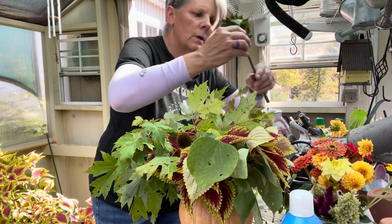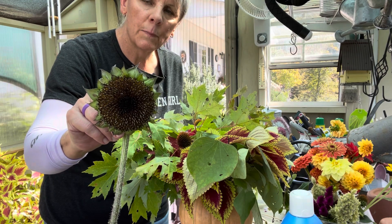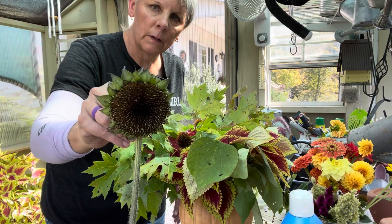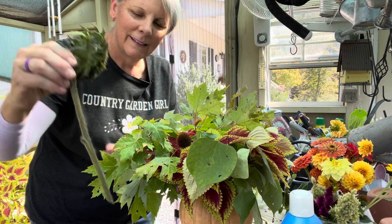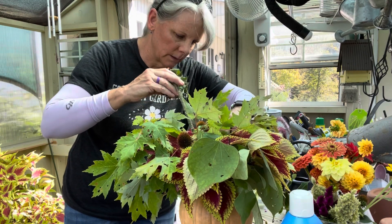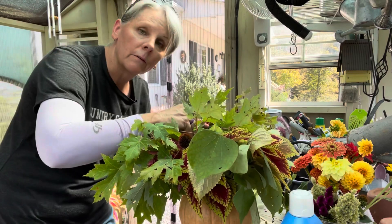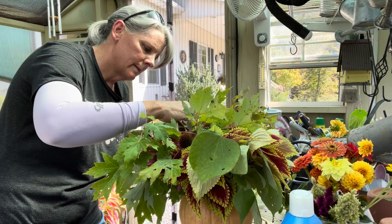A lot of times, once the sunflower petals are done, I strip them off and I use the seed head. These are pollenless, and also the birds don't really go after these, so I have plenty of things for the bees and the birds. The reason why I use the pollenless sunflowers is if you give sunflowers to someone, you don't want them shedding pollen all over their table — that's not cool. But I like to use the seed heads.